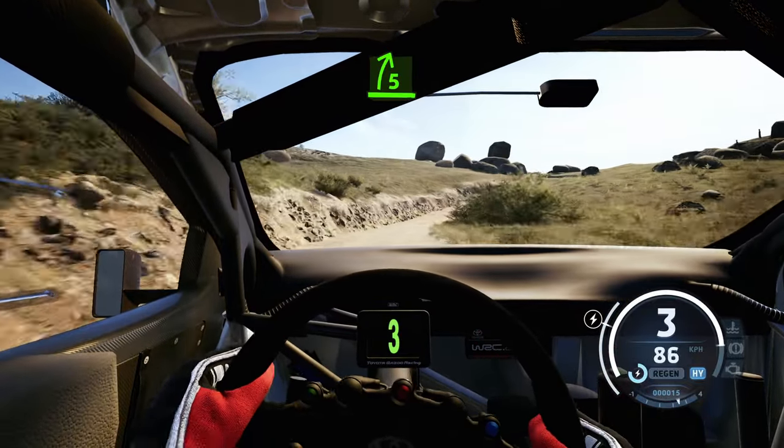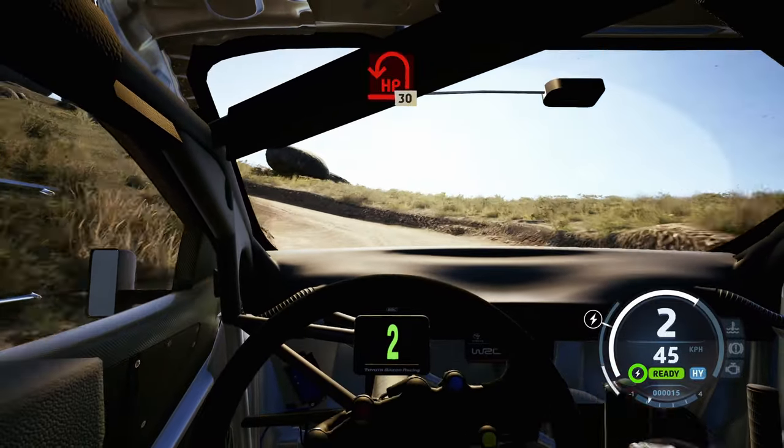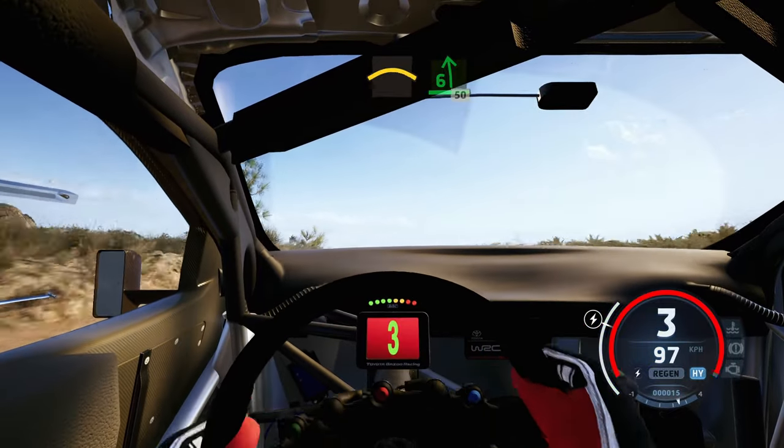Late 5 right, half long, late. Hairpin left, rough, 30. 6 right, into crest, into 6 left, 50.